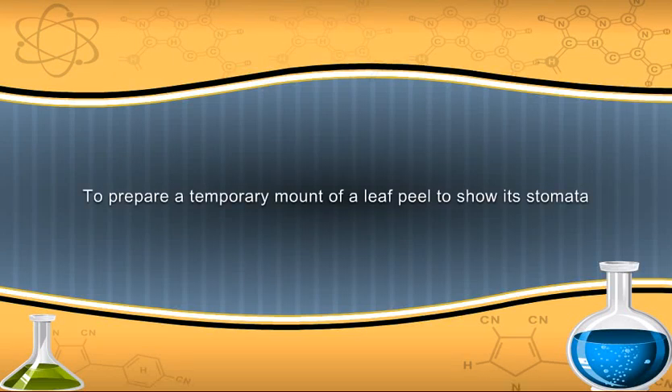To prepare a temporary mount of a leaf peel to show its stomata.